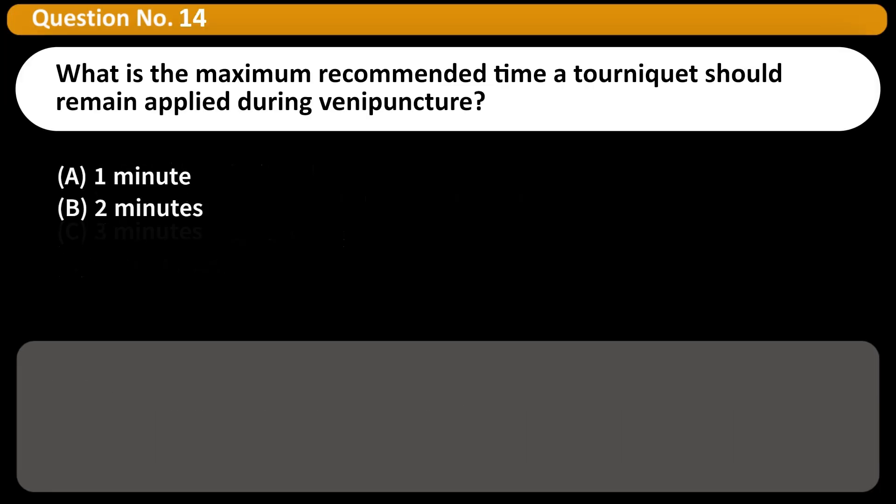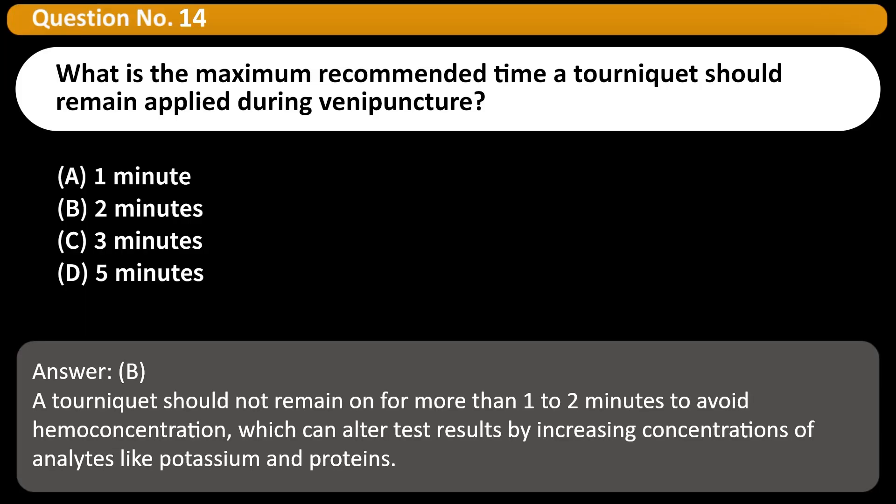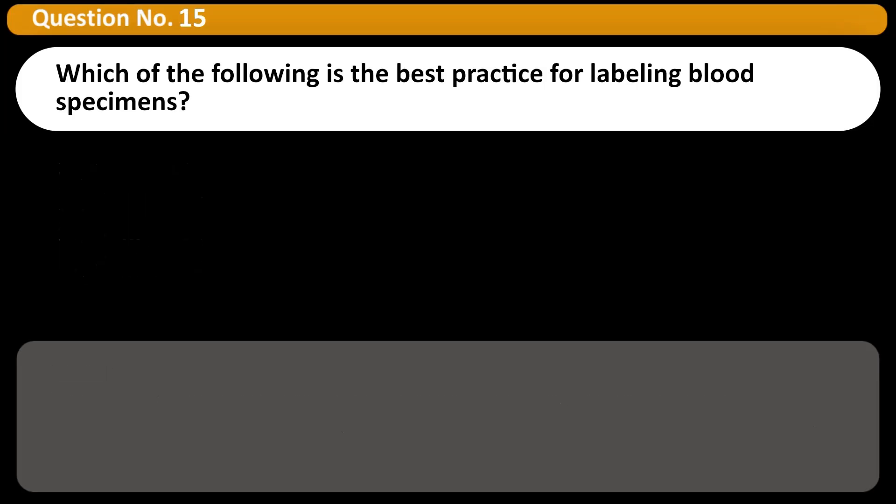What is the maximum recommended time a tourniquet should remain applied during venipuncture? Answer: A tourniquet should not remain on for more than one to two minutes to avoid hemoconcentration, which can alter test results by increasing concentrations of analytes like potassium and proteins.